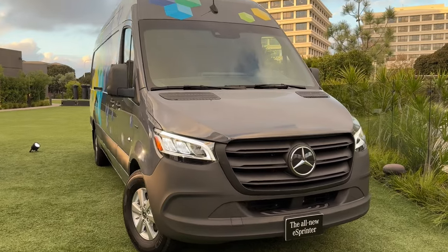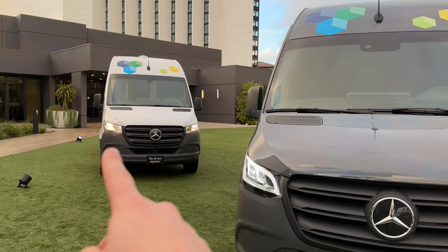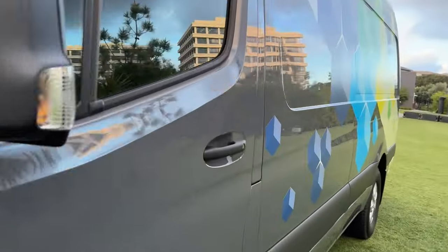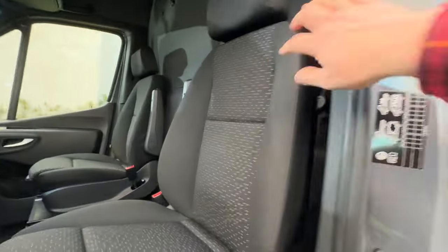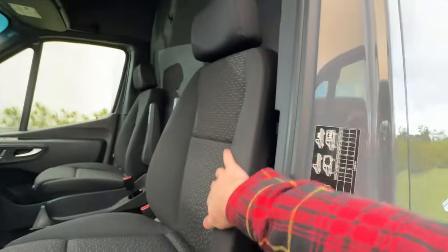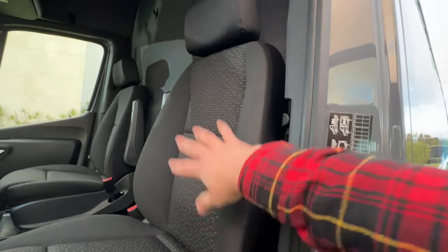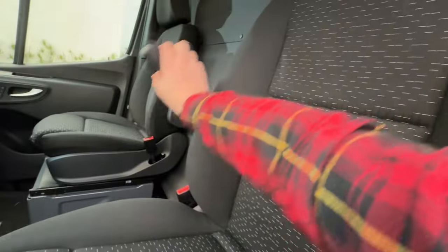Now let's check out the interior of the E-Sprinter. This nicer one has the optional LEDs — much more premium looking than the regular halogen on the other van. On the inside, this one has an upgraded cloth seat with a nice pattern, and the seats are also heated. You can get power seats — this one has that option, while manual is standard. The nicer cloth only adds about $67 to the price, and you can also get leatherette seats for the same price.